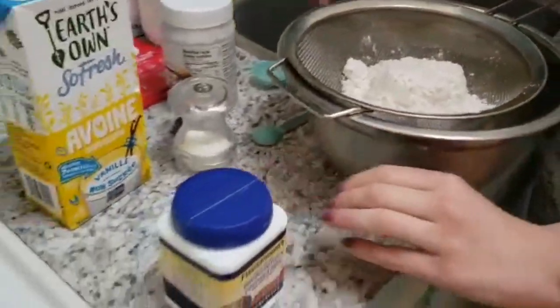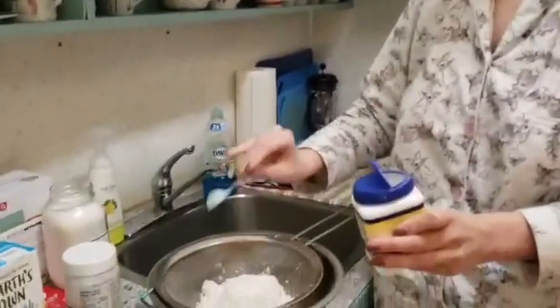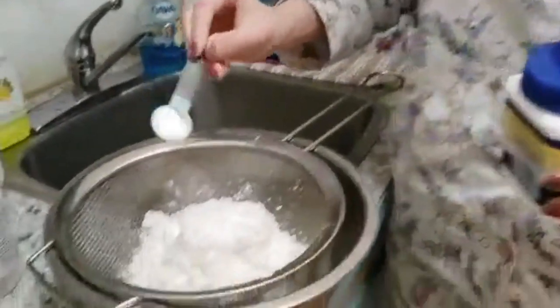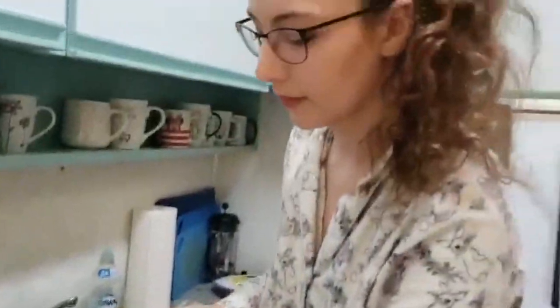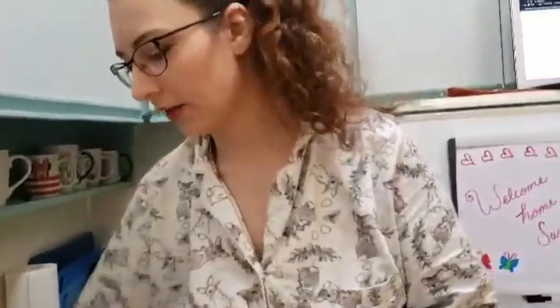First step is to set your dry ingredients. We have one and a quarter cup of flour. To that, we're going to add two teaspoons of baking powder, a quarter teaspoon of salt, and three tablespoons of sugar.